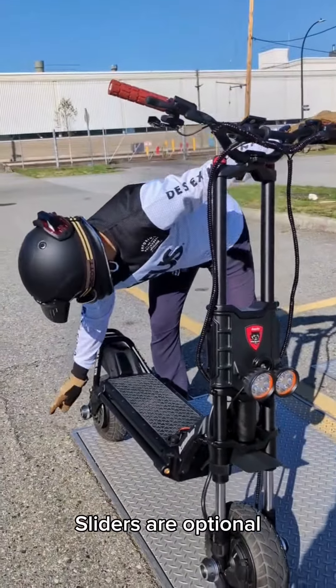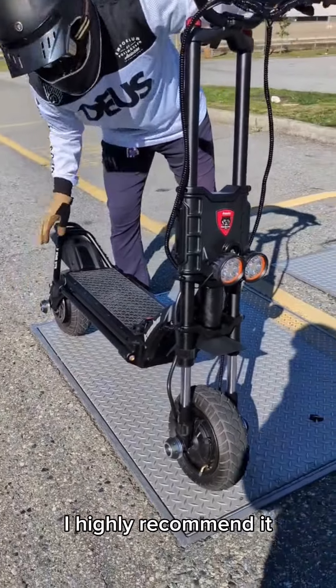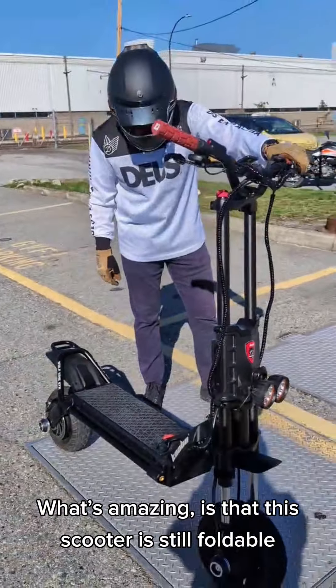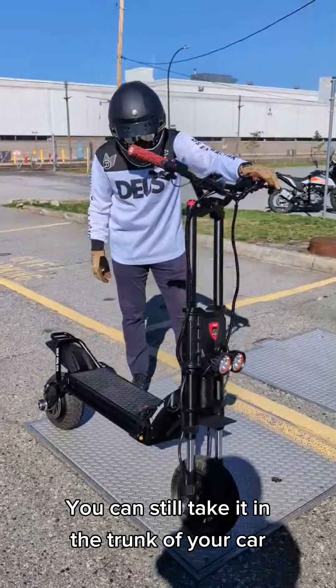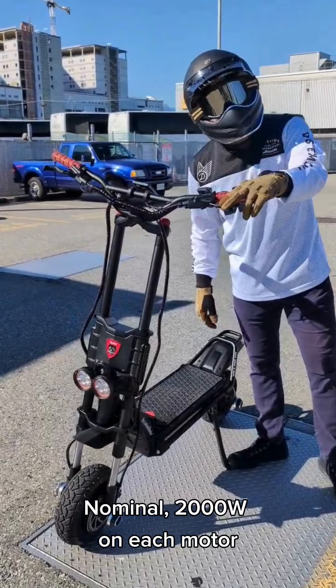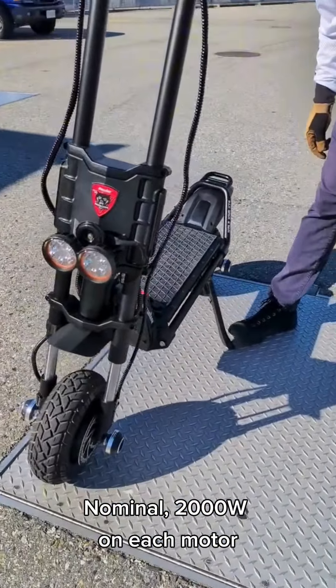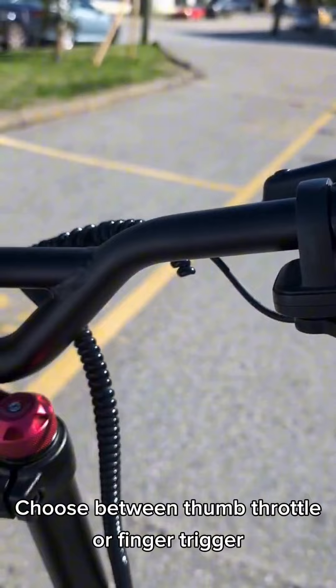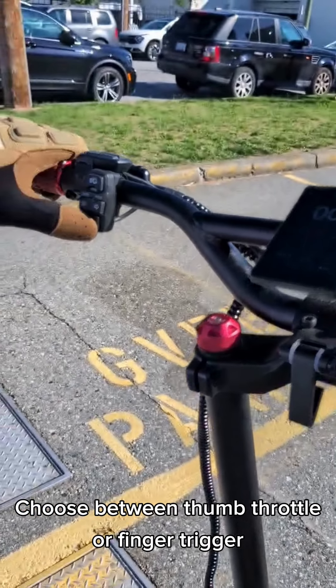The sliders are optional — you can put that on, I highly recommend it. What's amazing is that this scooter is still foldable, so you can still take it in the trunk of your car depending on what vehicle you drive. Lots on each motor. Thumb throttle — a lot of people like this versus the finger trigger.